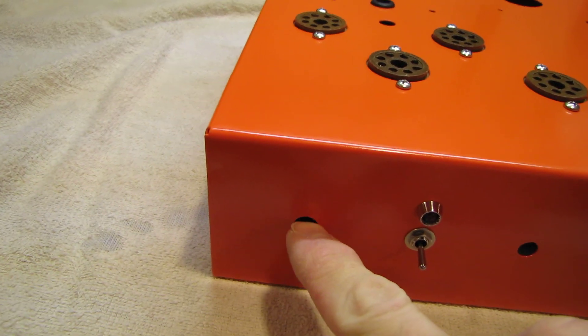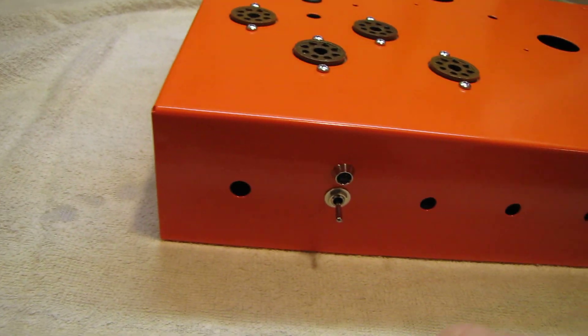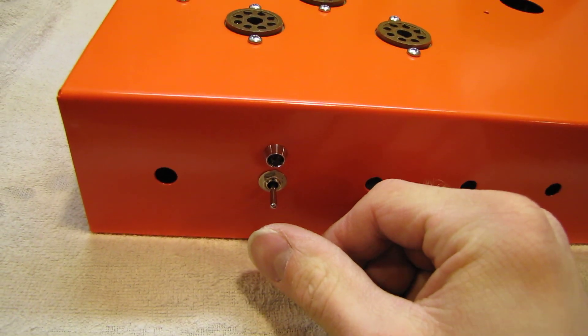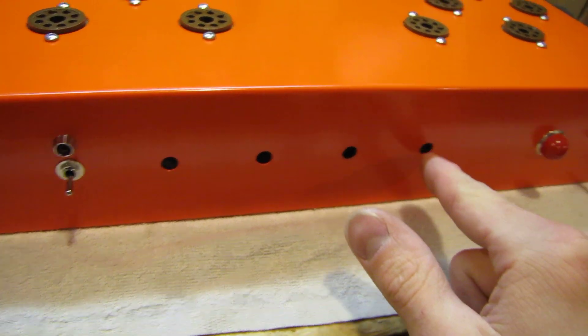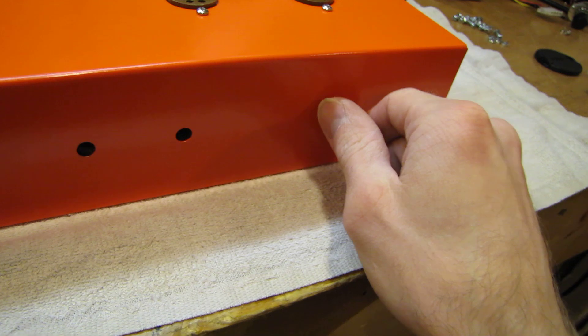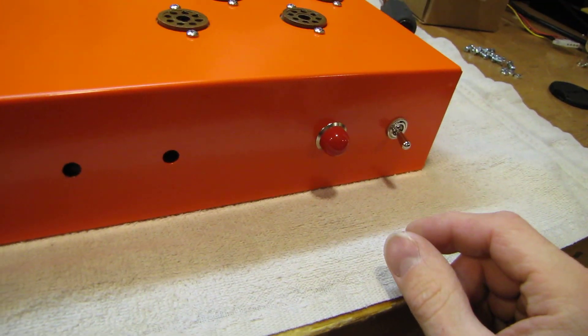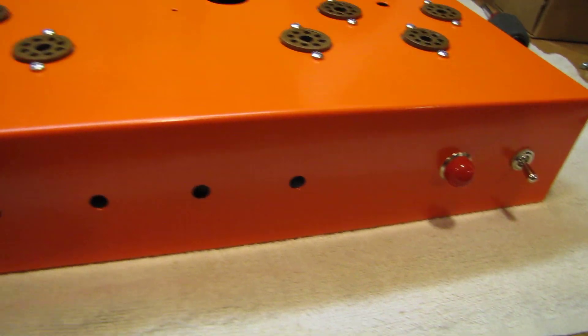Here's going to be my input selector switch, a 4-position rotary. This is my tape monitor switch with an LED above it. Volume, balance, bass, treble. This is my power light — it's actually a 1972 vintage lamp holder from military surplus. Power switch there on the end.